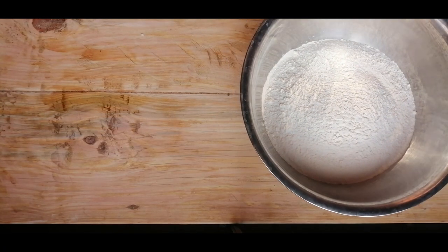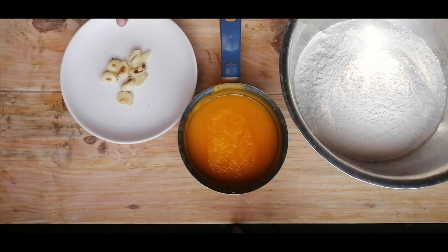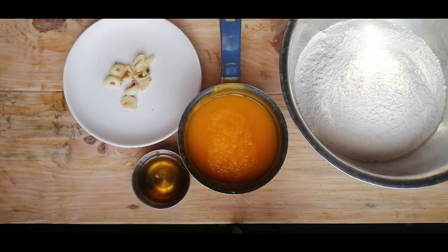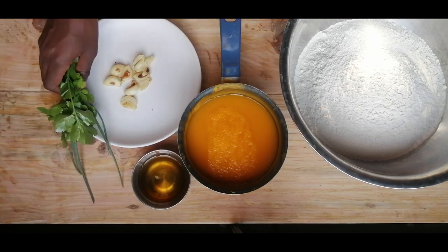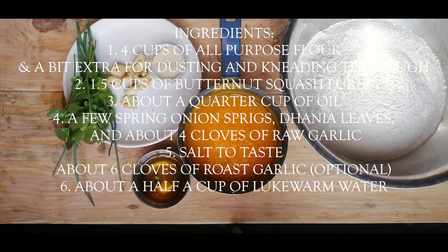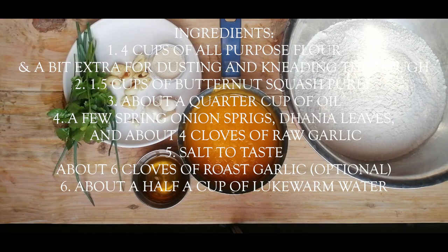The ingredients we're going to need for this recipe are all-purpose flour, butternut squash puree, some lukewarm water, about 1.5 tablespoons of yeast, and some salt to taste. The optional ingredient is roast garlic — I added about six or seven cloves — but you don't need to add that if you don't want any. We're also going to make a flavored oil with garlic, dania, and spring onion to put on the naan once it comes out of the pan.